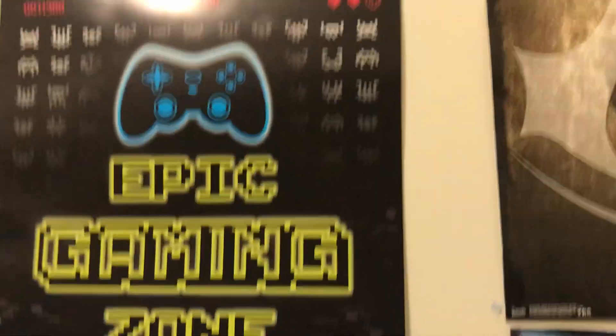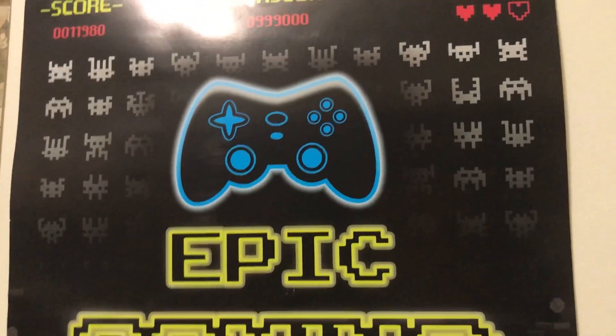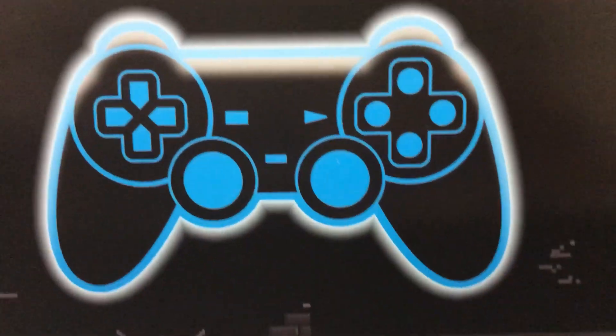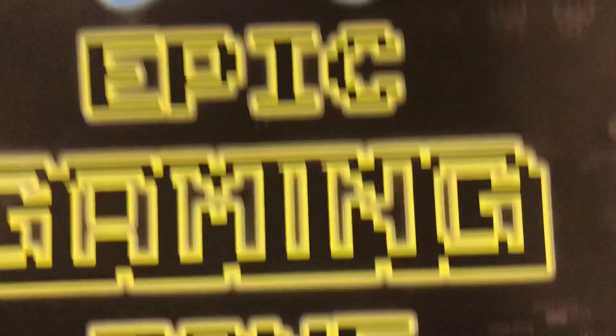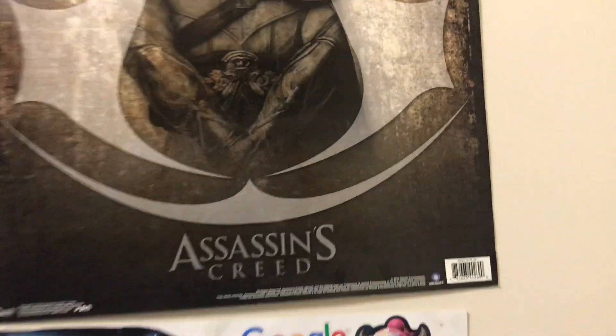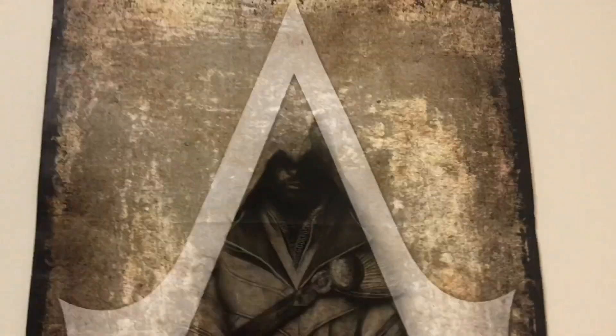So let's start off with the posters here. I have a poster that says 'Gaming Zone' and it has a PlayStation controller and I think that's an Xbox controller — I don't know because I've never played Xbox. And here we have an Assassin's Creed poster. I really really like this one. I think this one's my favorite — it's just very cool. I like the design of it, like how he's inside the A.